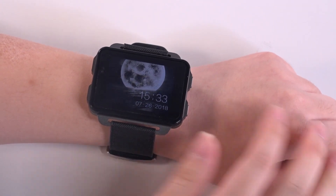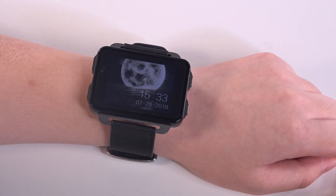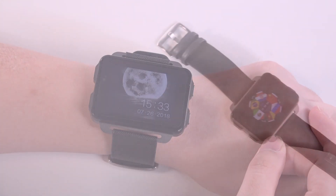Hello guys, this is York for Tomtop.com. Today I bring you another smartwatch, the LEM4 Pro.